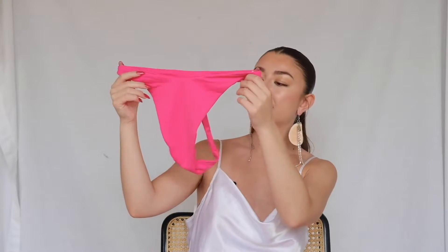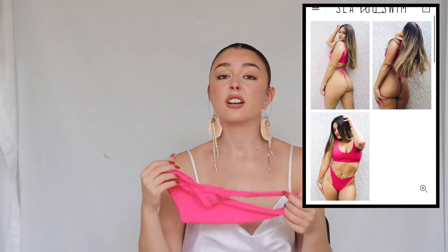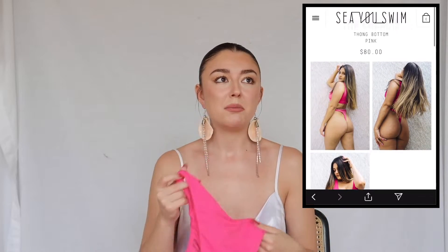They also have this thong style — it's definitely not a g-string, it's a bit of a thicker thong. I'm personally a fan of a g-string; I need it to cinch my waist in and give me those Brazilian bikini vibes. I want to feel like I'm on the beach in Brazil. These bottoms rank my least favorite on the list, but I still like them — I don't dislike them.